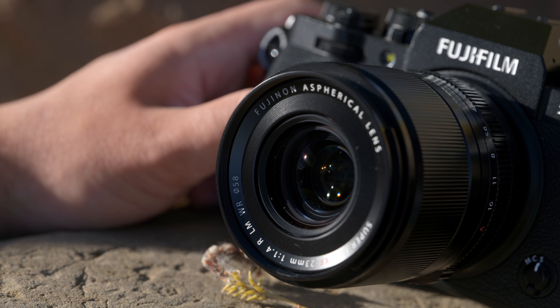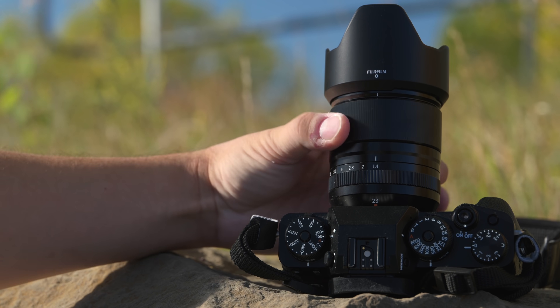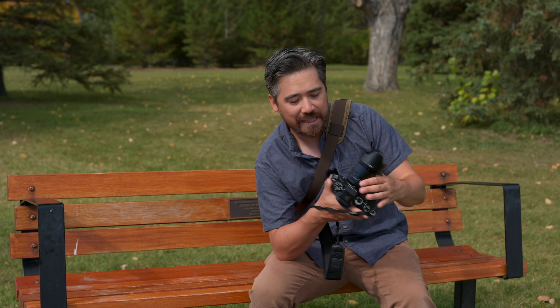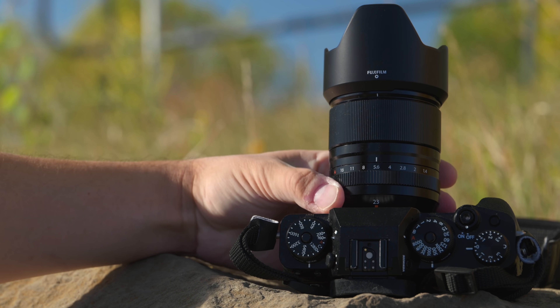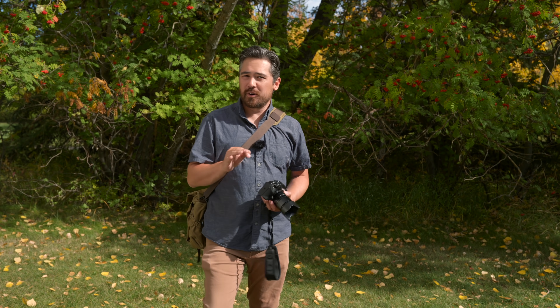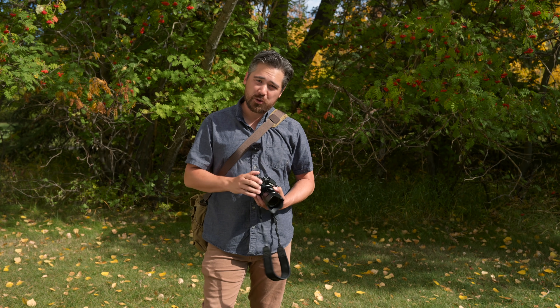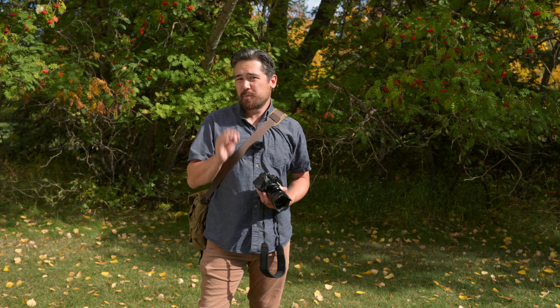Oddly enough, the filter size has actually shrunk — this is now a 58mm filter thread, which is very common and shared with a lot of other Fuji primes. The old 23mm was 62mm. Because we now have a linear motor in this lens, we unfortunately don't have a manual focus clutch — you can't activate manual focus by clicking the focus ring forward or backward, which I'll miss. But the autofocusing speed should make up for that. Lastly, we now have an aperture ring with an A-pause lock setting.